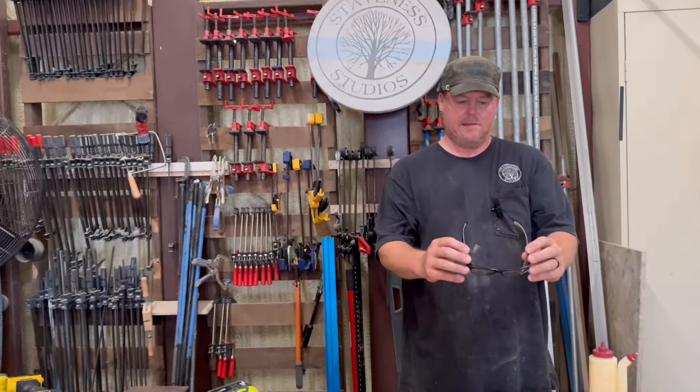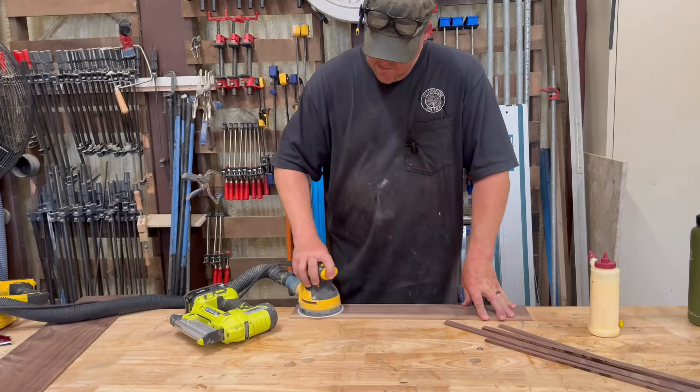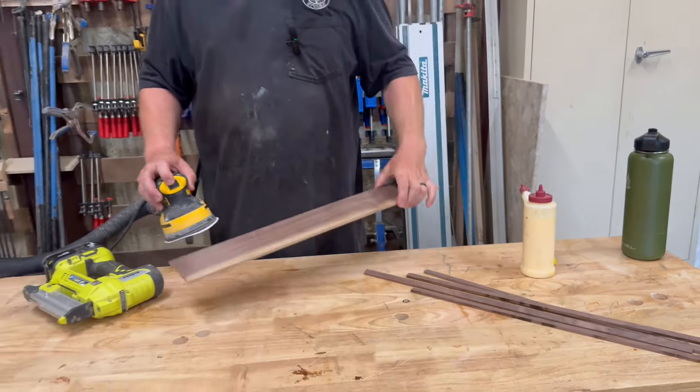There are a few tool marks on the walnut I want to get out. You can see the shiny tool marks from the planer — just going to polish those off.